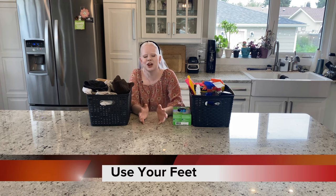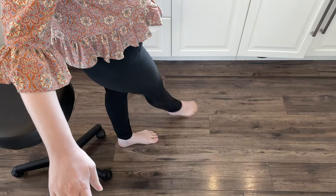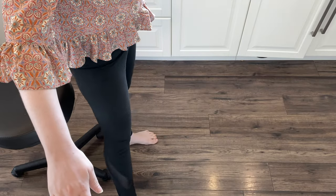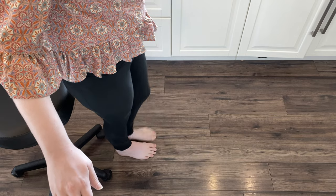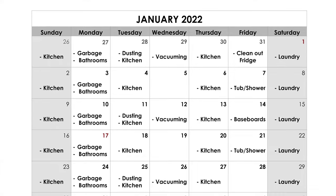My next tip: I've mentioned it briefly, but you can use your feet just as well as your eyes to tell when something is clean. My feet are usually the indicator telling me when my floors are dirty. I will almost always wash my floors in bare feet because I'm going to be able to feel those crumbs, feel the dirt or the stickiness, and then I know where to focus my efforts.